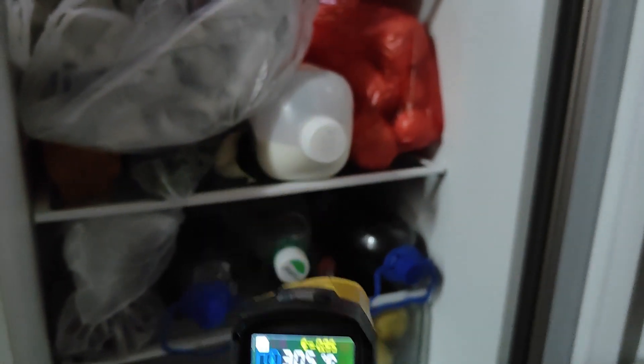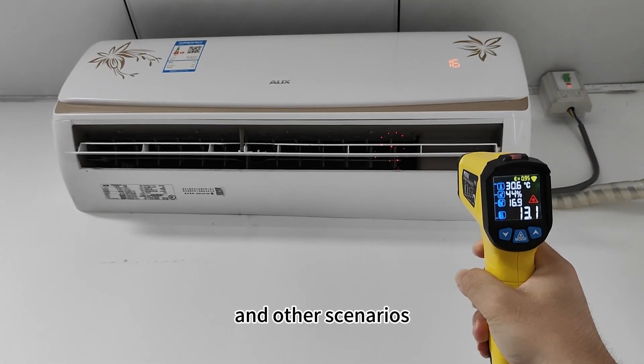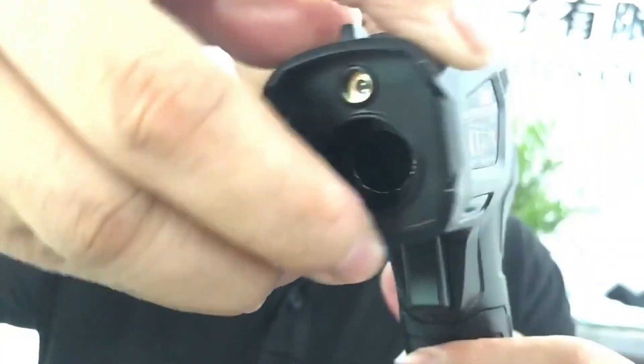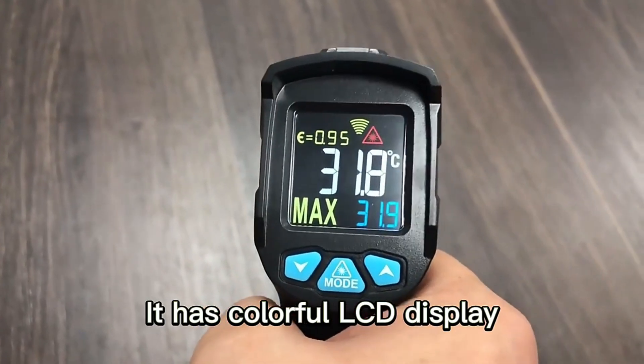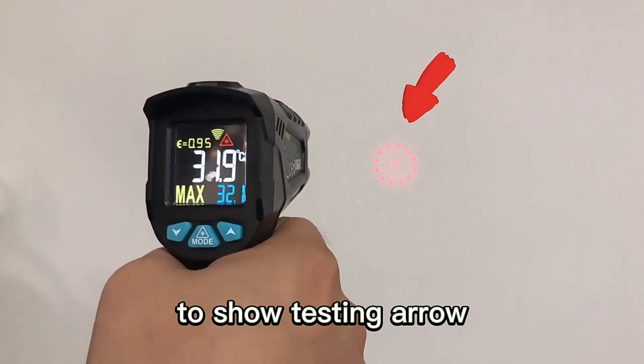In daily life it can be used in refrigerators, air conditioners, and other scenarios. Hello everyone, this is Michael from Shenzhen Master. Today we want to introduce our infrared thermometer IR01B. It has a clear LCD display and 12 laser points in a circle to show the testing area.